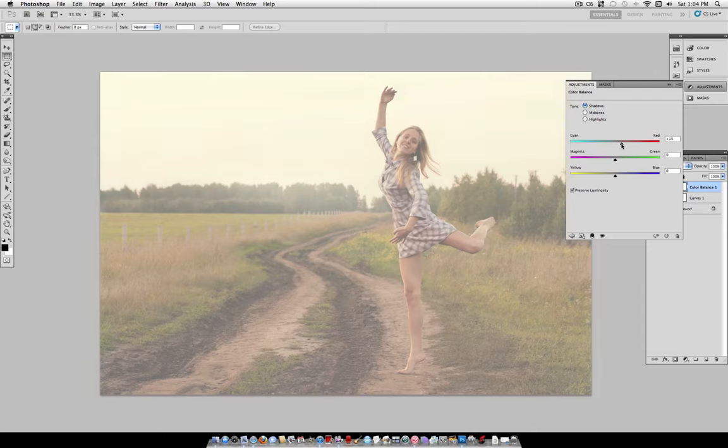Here you can play around with it to your liking. I'm going to turn the blue up a little bit. As you can see, that adds a little more color and darkens it. For mid-tones, I can adjust a tiny bit, but I'm not really going to adjust those.